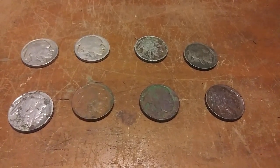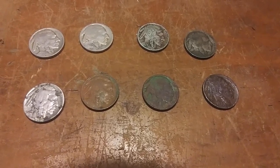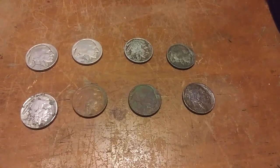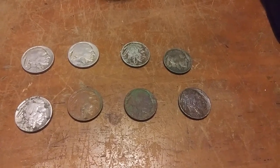Right here you are looking at eight more Buffalo nickels that look like they don't have a date — or do they? Well, this one here looks like something's been done to it, because I already did that one earlier. That is a 1920 Philadelphia. The rest of these I'm not so sure.